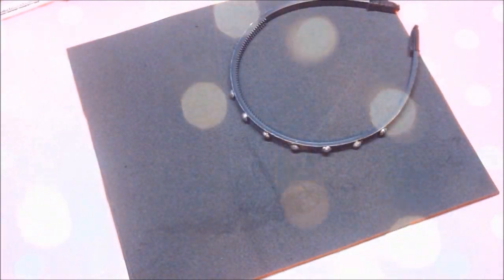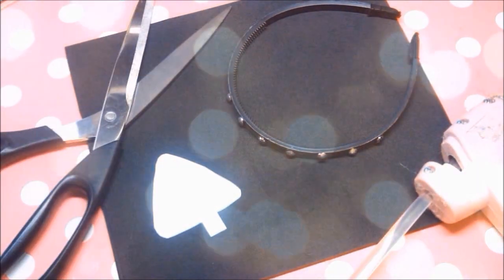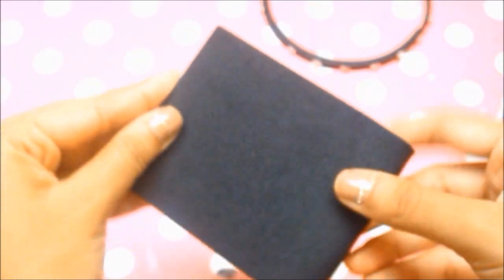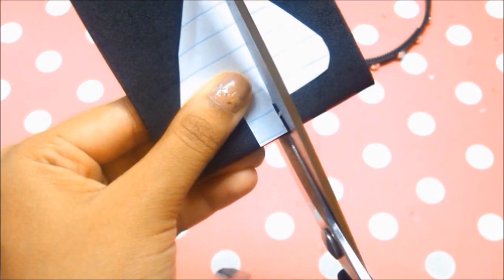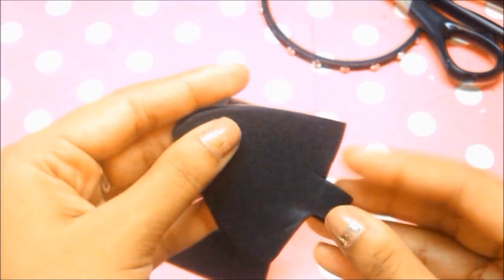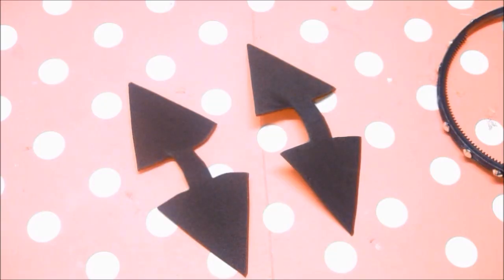For the kitty cat ears you'll need black foam, a thin headband about a half to quarter inch wide, a template available on my blog, scissors, and a glue gun. I fold the black foam in half, place the template right at the crease, and simply start cutting it out. When finished you should end up with something like this, and of course I cut another pair so I have two ears.